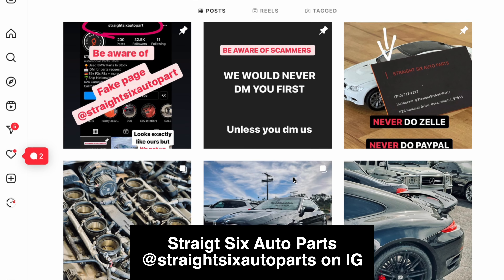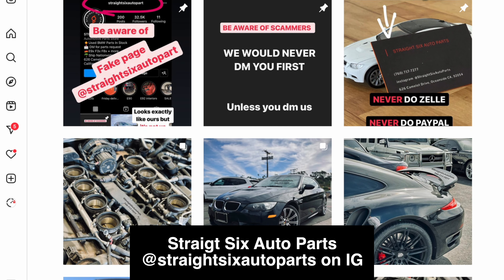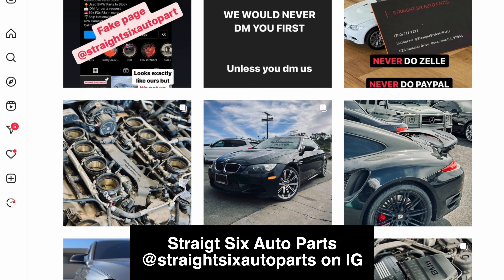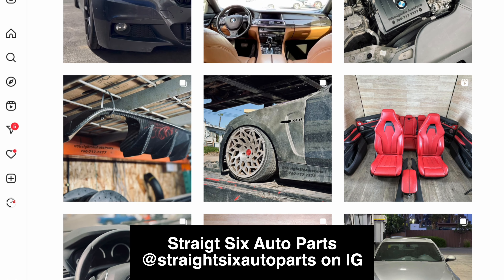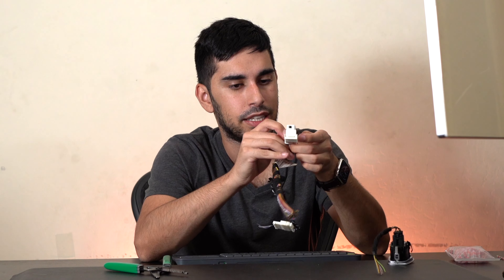If you need any used BMW parts for your project or want to follow my footsteps, you can message them on Instagram or shoot them a text. And also huge thanks to Six Speed Auto Parts, which were able to get me all these computers and the matching key for a great price — which was of course important because there's an immobilizer involved.